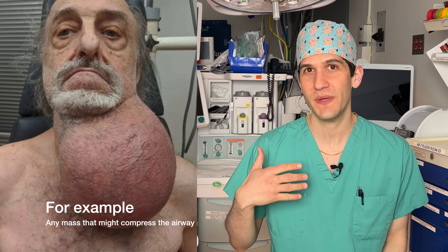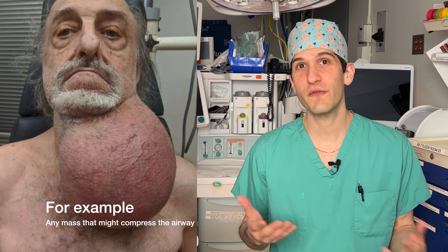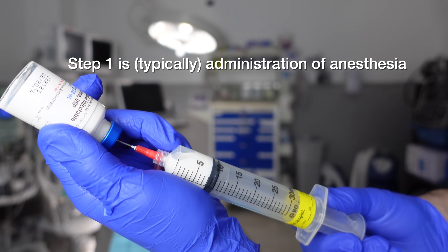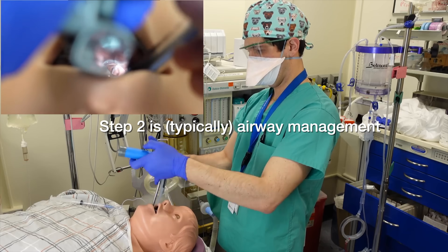The reason why an awake intubation would be undertaken to begin with is any circumstance where it would be extremely dangerous to have a patient anesthetized and potentially lose their ability to breathe on their own before we had an endotracheal tube in place. Ordinarily, if a patient is going to receive general anesthesia and have a breathing tube placed, anesthesia is first administered so that the patient is unconscious and does not have to go through the experience of having a breathing tube placed.